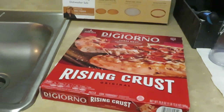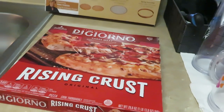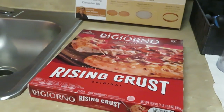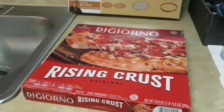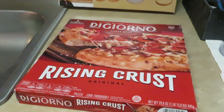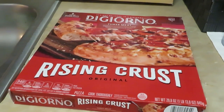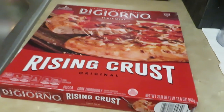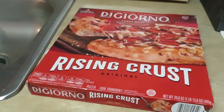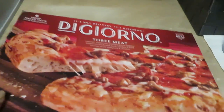Hey guys, it's Ricka Misha, and I just wanted to do a little short video today. It is a Saturday afternoon and I was just gonna throw a little quick pizza in the oven for the girls — something you can do quick and easy for the kids. The Digiorno was on sale this week at Publix.